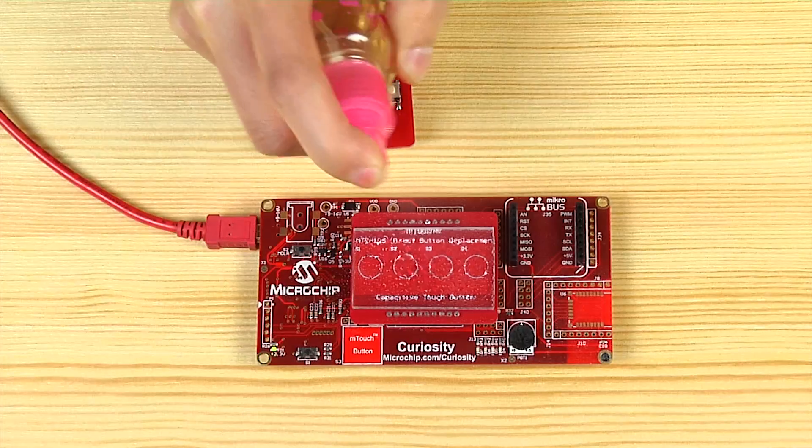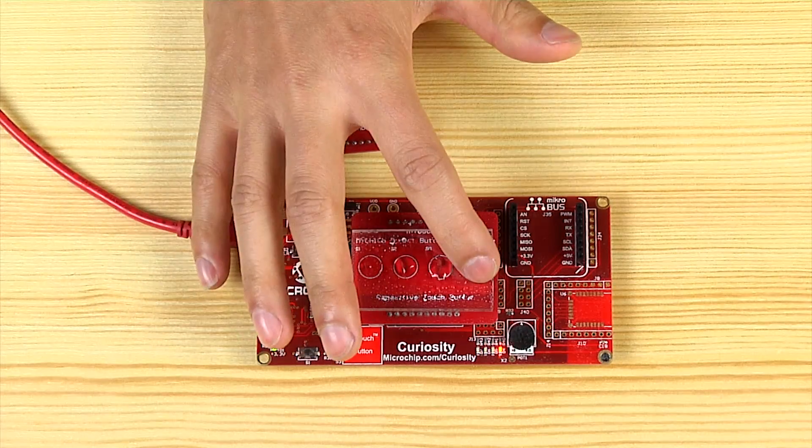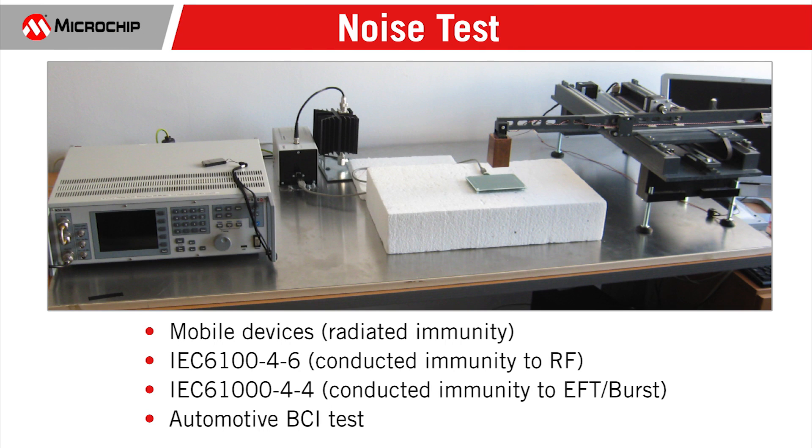One of the newest features is that of the water and moisture resistance. The MTCH products are also designed to pass strict EMC tests, including industrial IEC61000 conducted and radiated noise tests, automotive VCI test, and more.